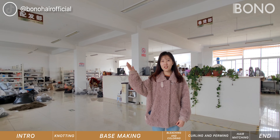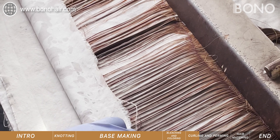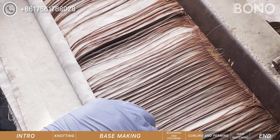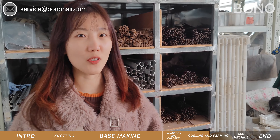The second floor is our hair matching, curling, and curving department. Our workers wrap the hair around these rods to create different hair curves. As you can see, we have different rods for different curves.